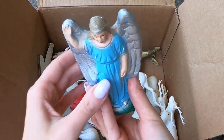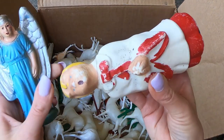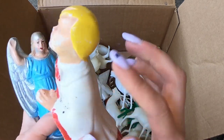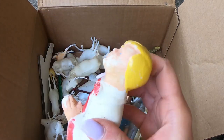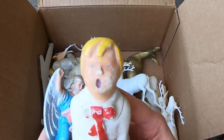We have an angel — she goes to the nativity. Oh my gosh, he is amazing! So this isn't rubber, this is porcelain, and he is heavy. Poor guy — had some neck surgery. But he's really great. I haven't seen one like him before.